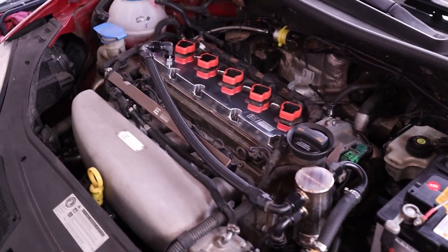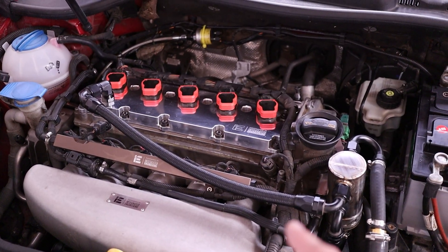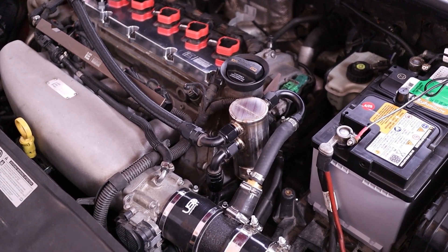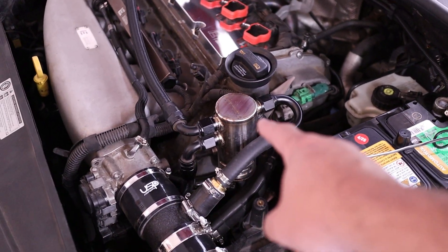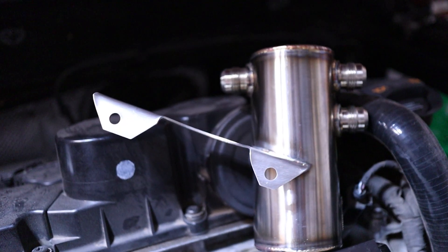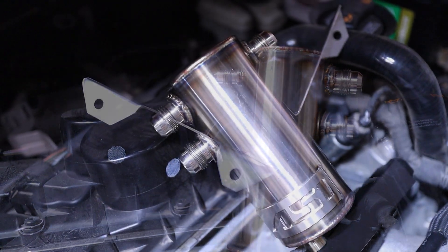If you saw last week's video, you know that we put the integrated engineering billet valve cover in and ran the first AN line off the breather of the valve cover over to where the catch can should be. This is the AS1 catch can from AS1 Automotive. Adam Strunk did a really good job with this. It is built to mount right to the upper timing cover on the 2.5 liter.